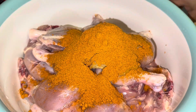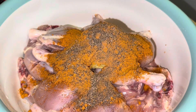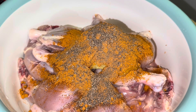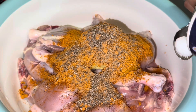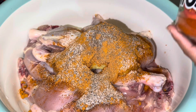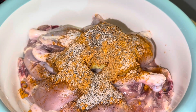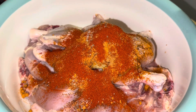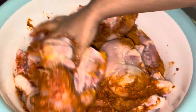I put in the whole packet. I know it already has all the ingredients, but I still like to add half a tablespoon of extra black pepper. There is salt in the masala, but since I have 16 pieces of chicken, I add a little more. For that quantity you should use two packets, but I only had one, so I also added some red chili pepper.